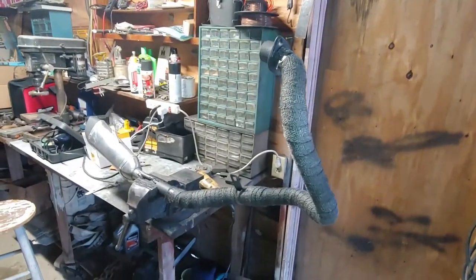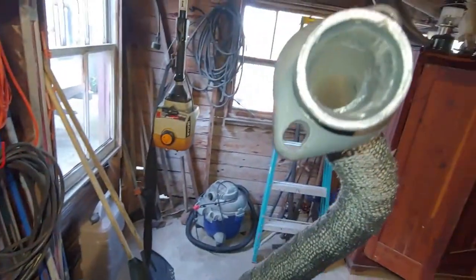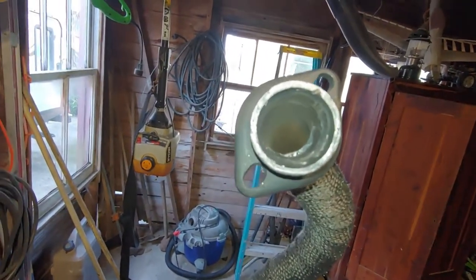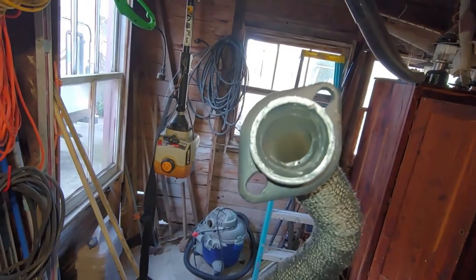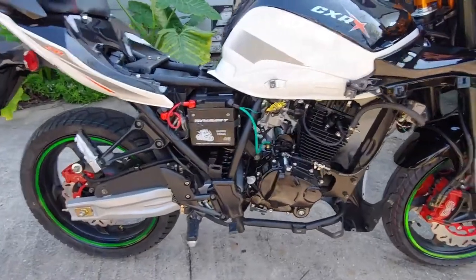Catalytic converter removed. Got the header all wrapped up and cleaned out the exhaust — it had a pretty bad weld in there. Now moving on to putting it back on the bike. Whole side is torn apart.